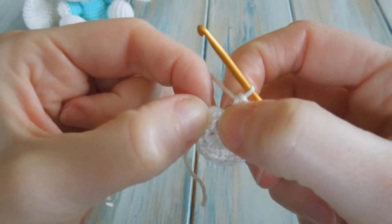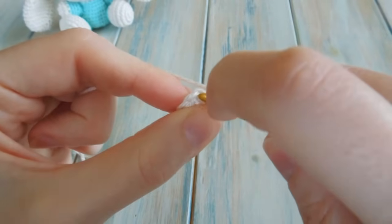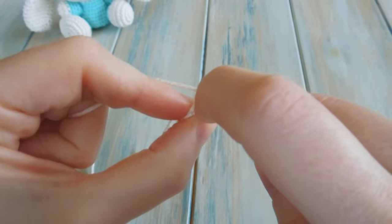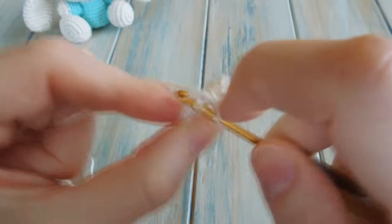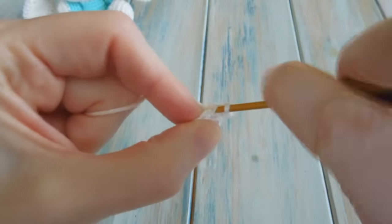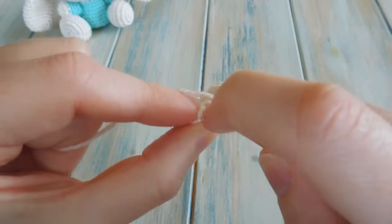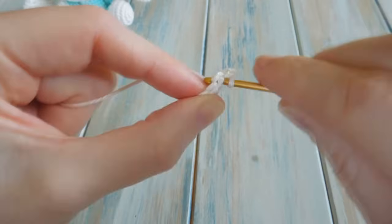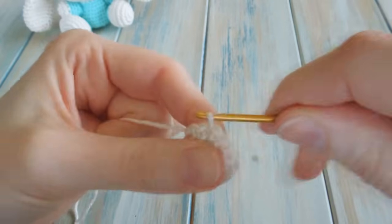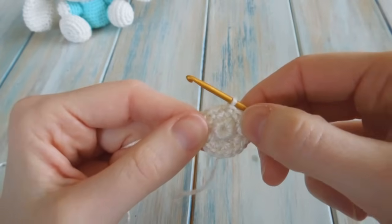Just to the left of the fake stitch is your chain 1. Find your chain 1, slip stitch into it — go under 2 little bits of yarn, bring the yarn through, then straight through the loop on your hook. By the end of that round you should have a stitch count of 16.